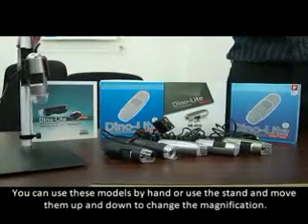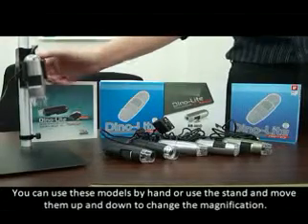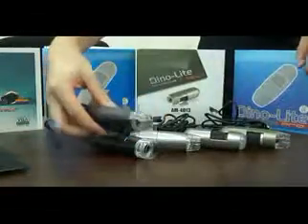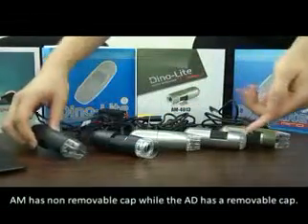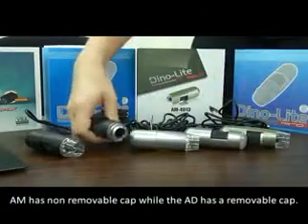You can use these models by hand, or use the stand, and move them up and down to change the magnification. The AM has a non-removable cap, while the AD has a removable cap.